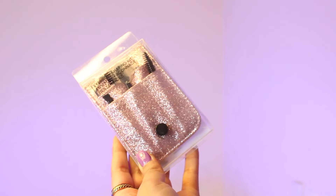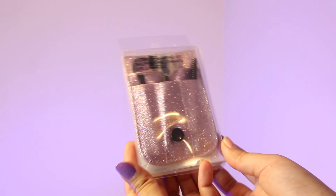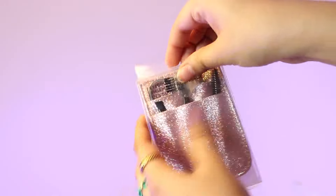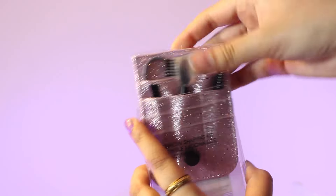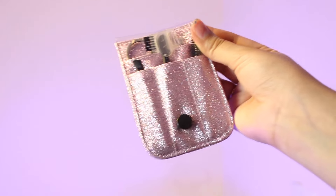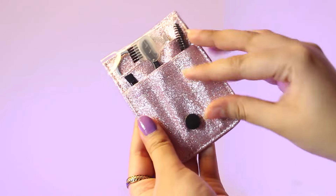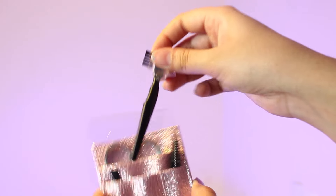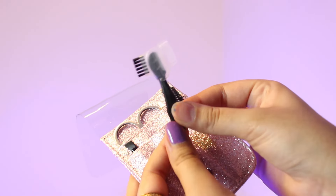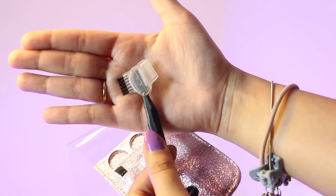For this next product I'm so excited to see whether it will work or not. I can't shape my eyebrows and every time I have to visit the salon to get them groomed, so I thought this would be my savior. This is an eyebrow shaping kit with five things inside, and look at this cute little pouch! For the first item, it has a small razor with a cap on it, and a brush and comb on top as well.